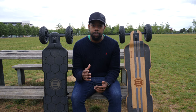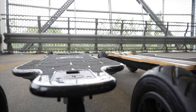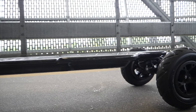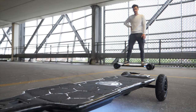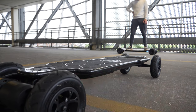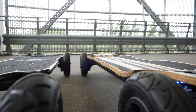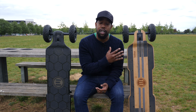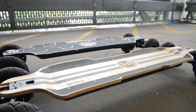The concave is another area with a massive difference. The carbon Hadean has more of a W-shape concave, but it's very relaxed — not very aggressive. It has a W concave with a drop down on the front and back of the board, where the deck steps down and across. That drop down on the carbon is very relaxed. On the bamboo, it also has a W concave, but it's much deeper and more exaggerated. The drop down on the bamboo versus the carbon is much deeper and more exaggerated — something you can definitely feel.